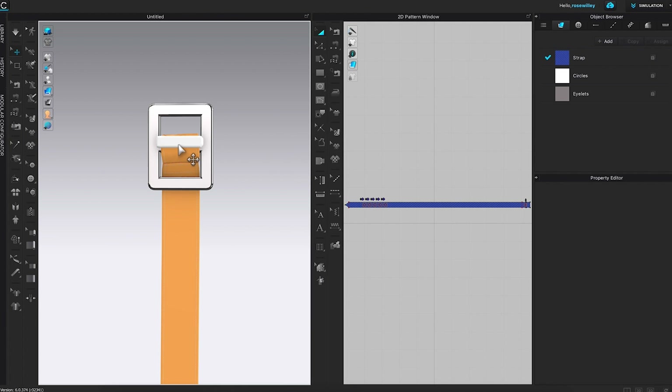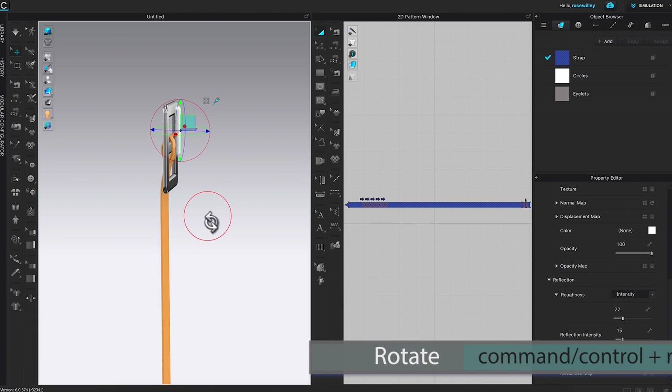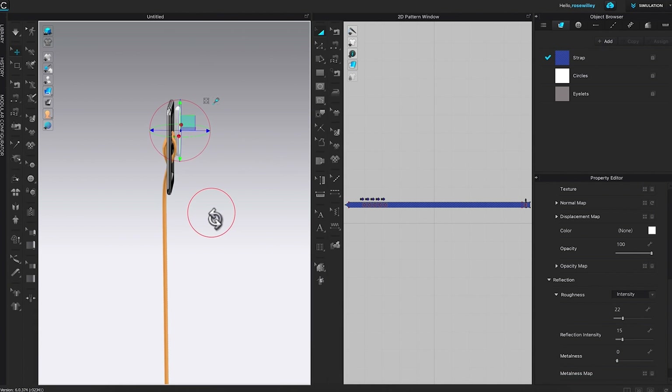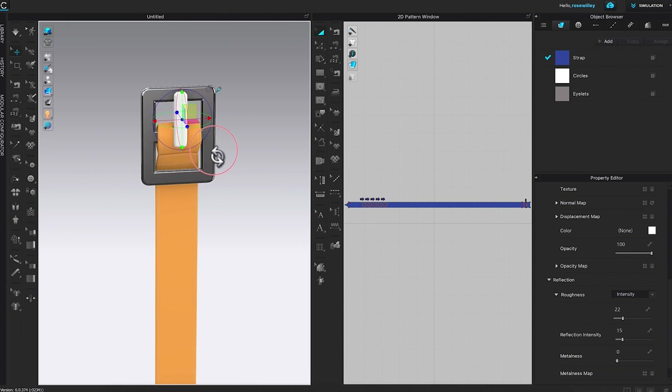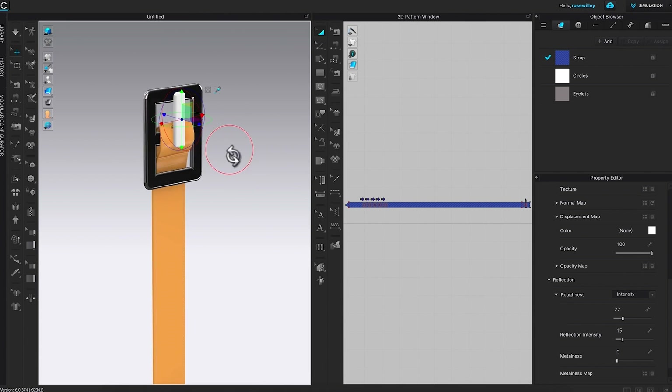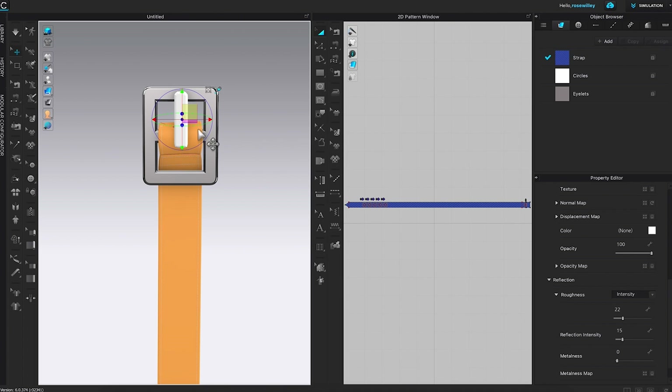We're going to adjust this belt prong to fit the belt buckle. I'm going to click on the belt prong to bring up the gizmo, then left-click and press Shift and drag it upward. I'll click on that yellow square and bring it up just a little bit, then rotate it to the right using Command or Control and right-click to rotate. It's not bad — we're almost there. However, the belt prong is a little bit too thick, so I want to change the side to make it thinner, and it's also too wide.